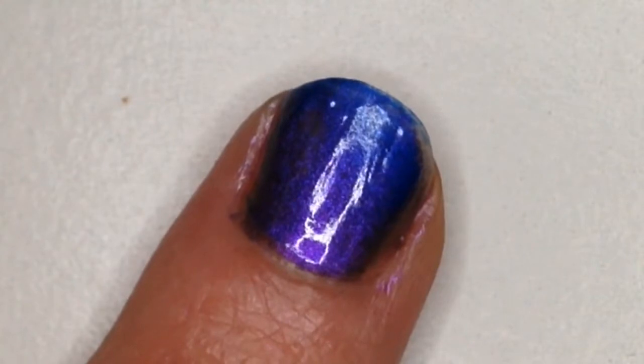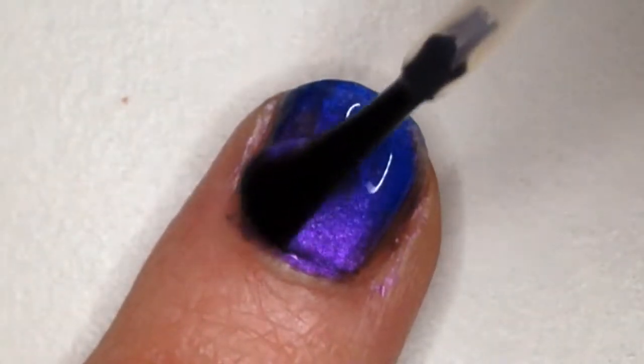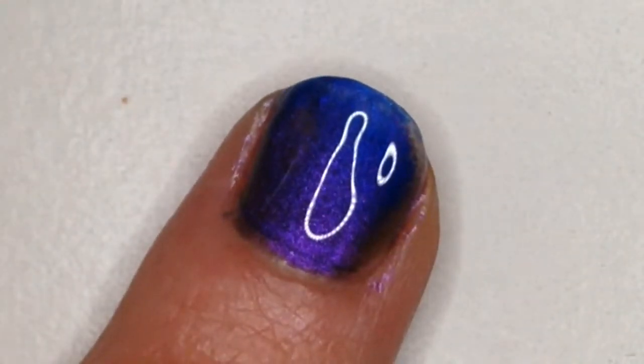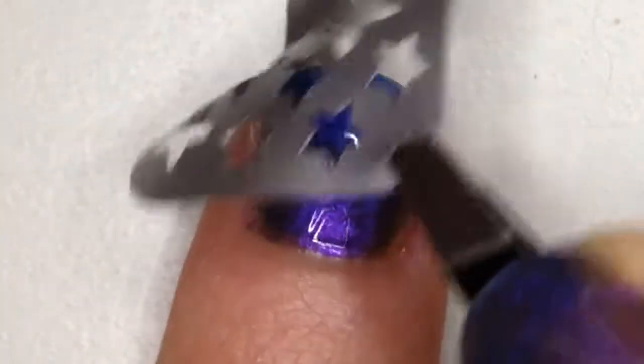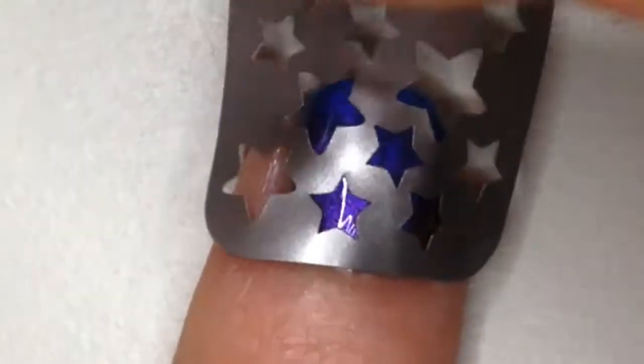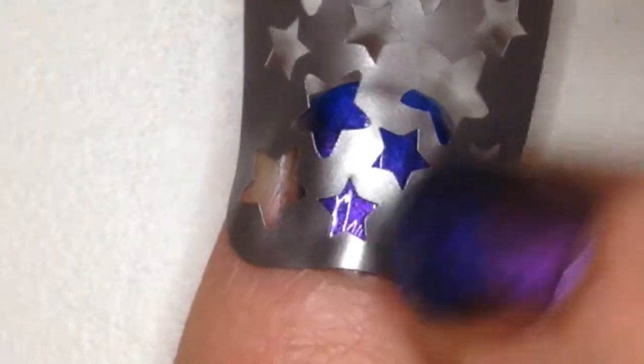Once it looks like how I want it to, I let it dry for a little bit and then I put on a glossy top coat. Once the glossy top coat has dried for a long time, like 20 minutes, I press the nail vinyl down onto my nail and I make sure there's no bubbles or anything.